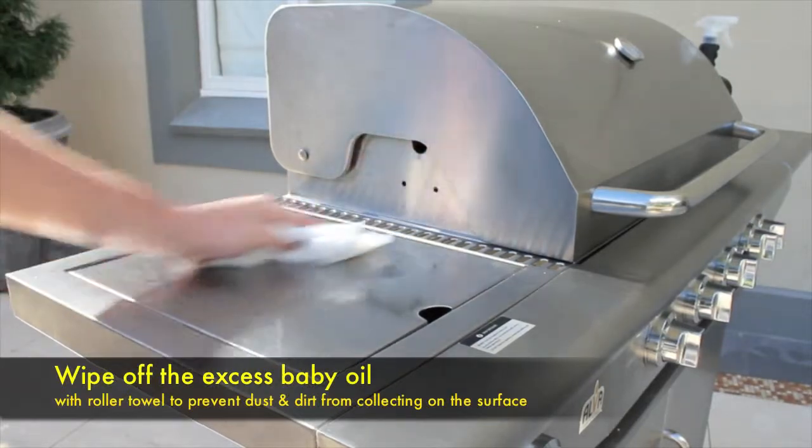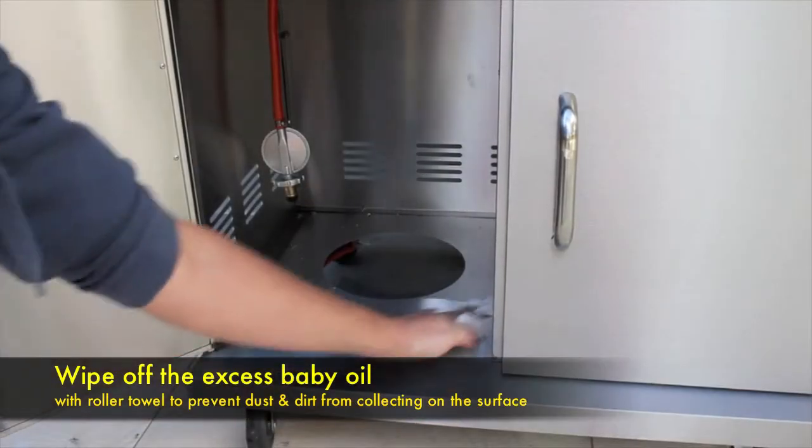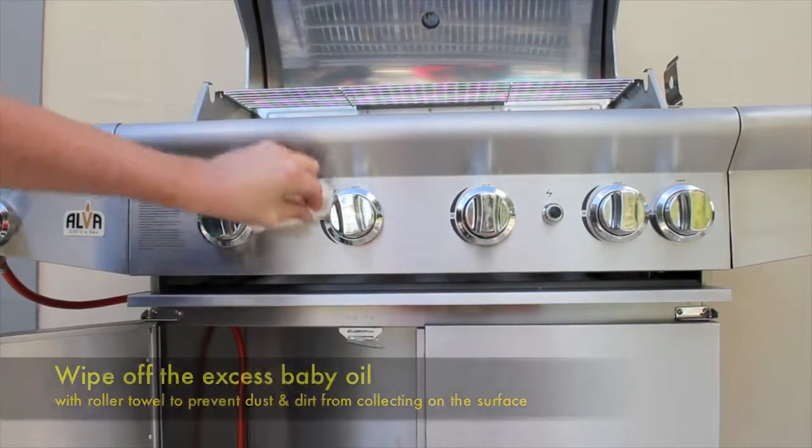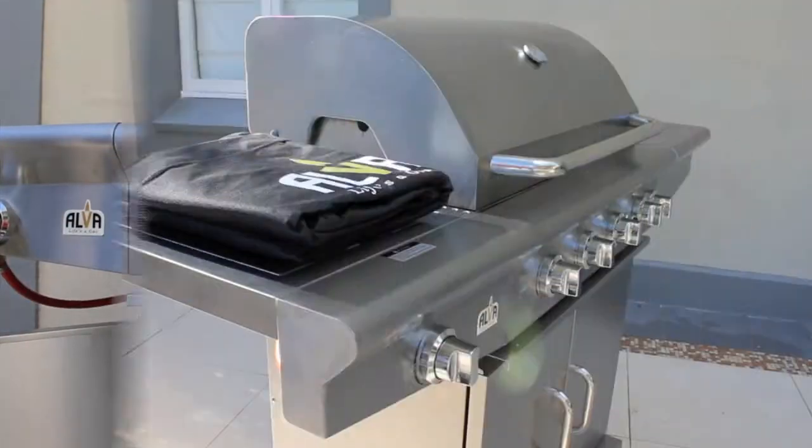In the event that your Alva gas fryer is stored away or infrequently used, we recommend that you oil it at least twice a month, or more if you live in a coastal area.